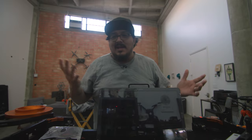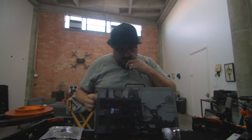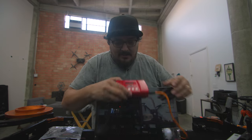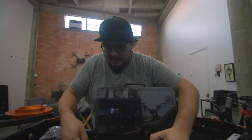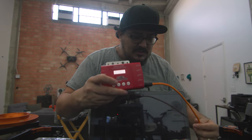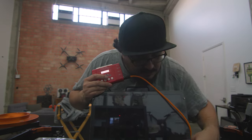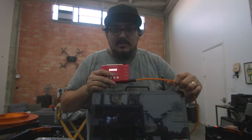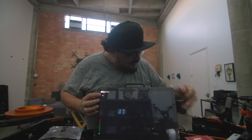The output from the Decimator goes into the SDI-in of the monitor. Now I can go ahead and power everything up. Let me power up the Decimator — I need to connect it first. As soon as you plug it in it turns on. Now I'll turn the monitor on — power — and boom, it's coming on.